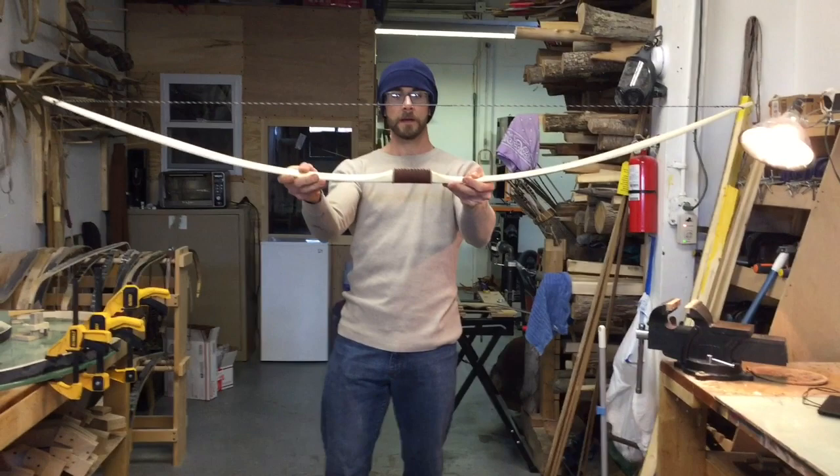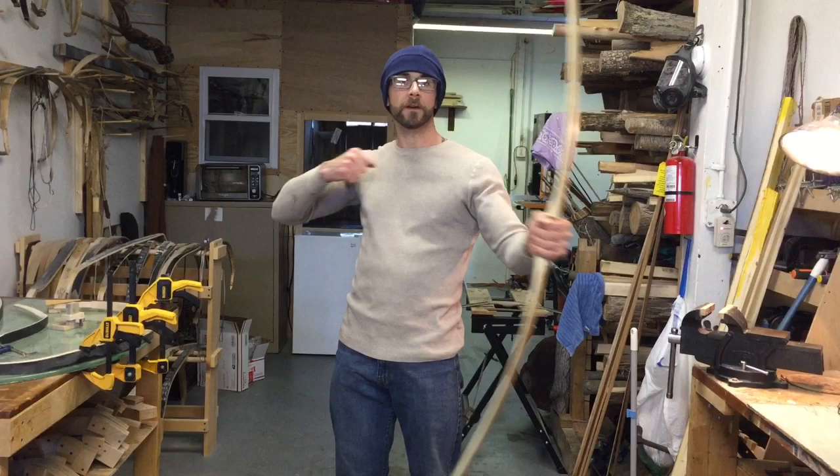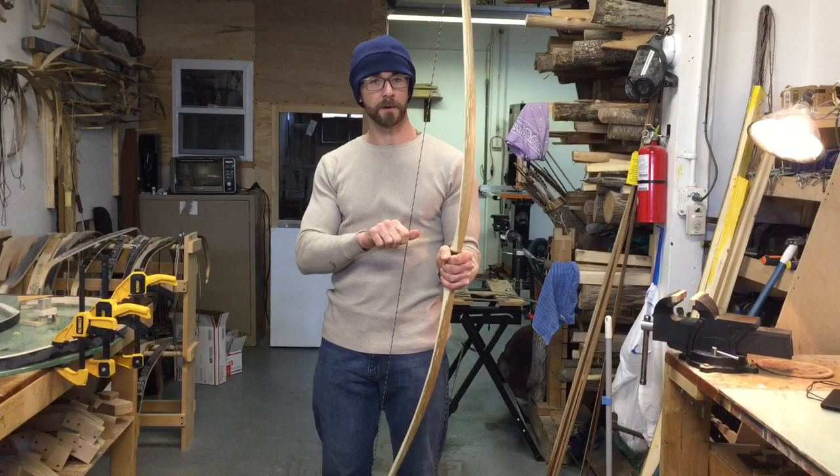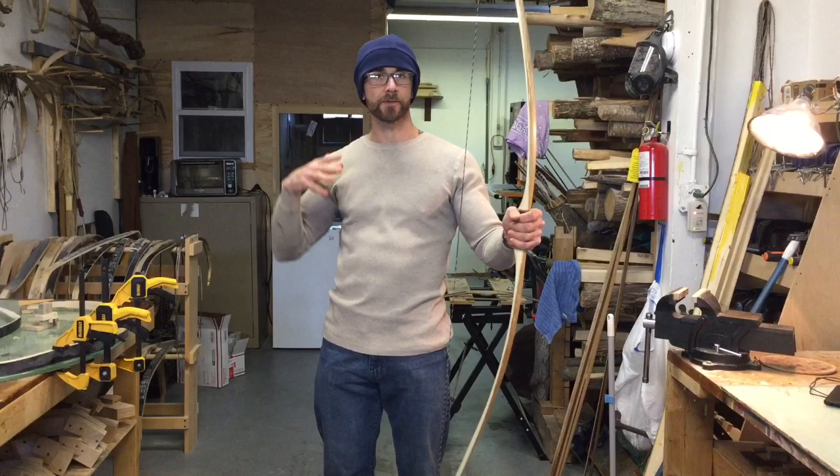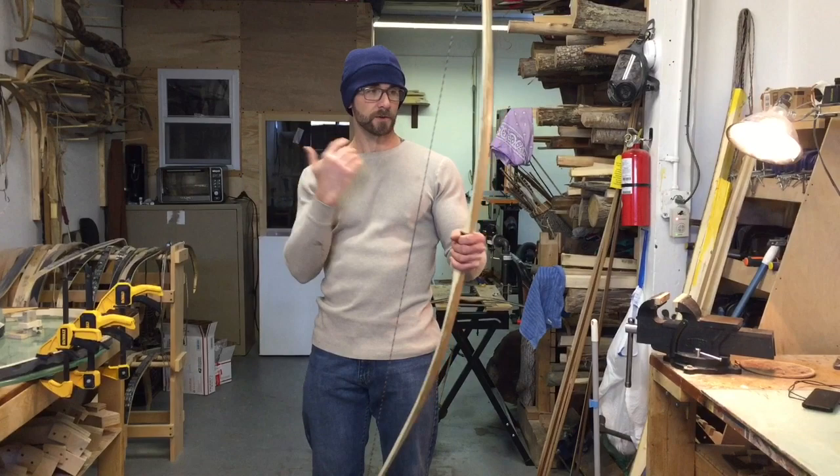And once you get the bow strung, what's really important is you don't just start pulling on it. If you want to let it sit on the string, you only want to shoot 29-inch arrows out of this bow, so your arrows are 29 inches — the bow can only draw a certain amount. Also important: you never want to pull it back and let go of the string without an arrow — it's called dry firing. All the energy that's in the bow is just going to go straight back into the wood, and it's just not good for the bow.